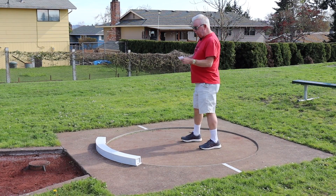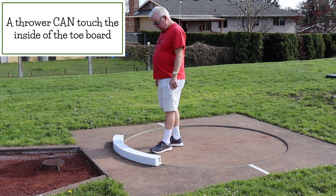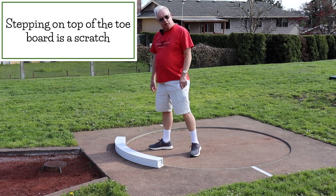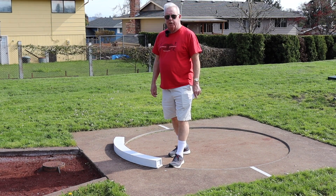As far as the throw, we're looking for a scratch. We've got a toe board on most pits. If you're okay touching the inside of the toe board, you just cannot step on top of it. If you go to the side beyond the toe board, again, you cannot step on the line. That is a scratch in both cases.